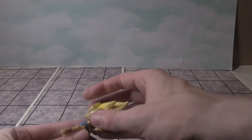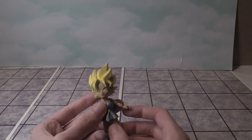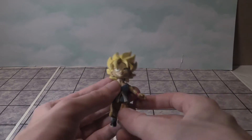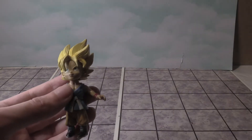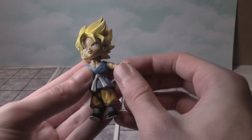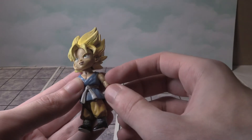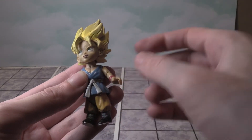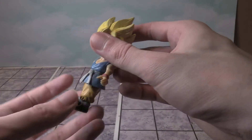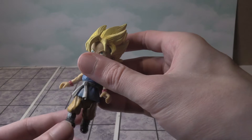We're going to first take a look at Goku from Dragon Ball GT. The closest thing I have to this is another figure which I'll show in a second. I just wanted to show all the details. You can't really bend the arms at the elbows, but you can move the head left and right. You can also move the legs a little bit.